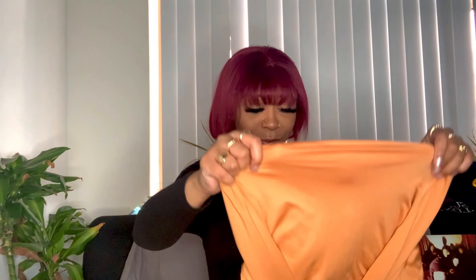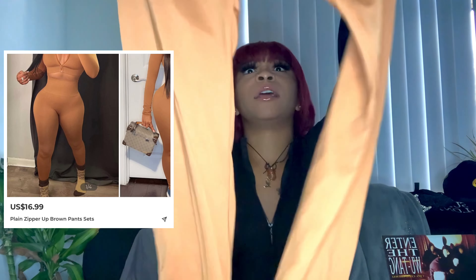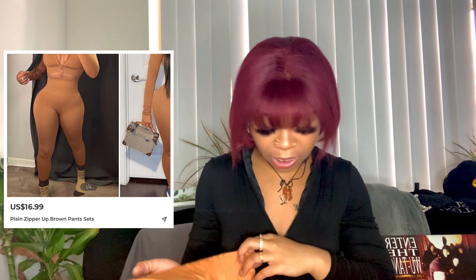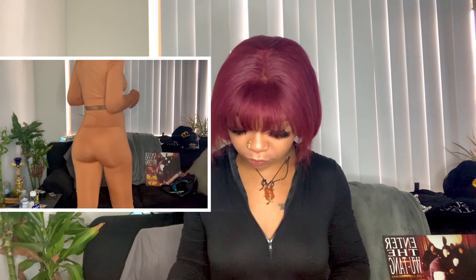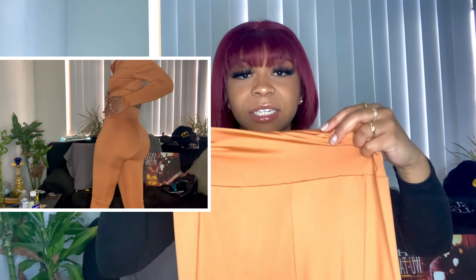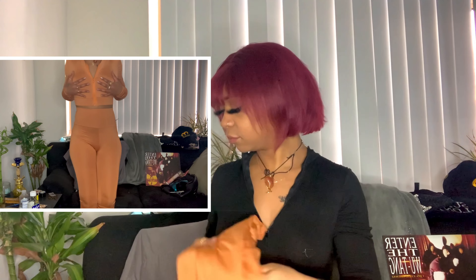I'm noticing this two-piece — I'm gonna put the picture up next to it but this looks nothing like it was supposed to. When I ordered this bodysuit two-piece it did not look like this. I mean it doesn't look bad but I can still see through it. The waistband goes from here to here but the elastic only goes from here to here. It's another thin piece. All right, now I see Blushmark had me with the shoes but right now they're disappointing me.